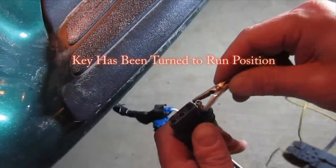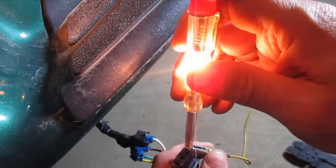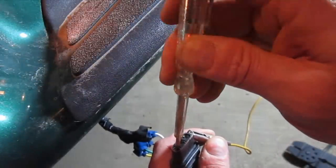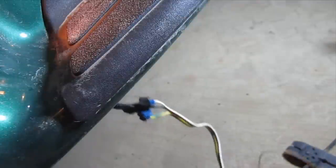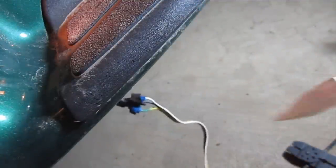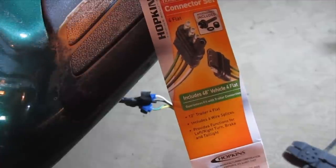We'll just put the ground on here. There's the tail light. The right blinker is still on — there's the right blinker. And I'll go test the left blinker real quick. And there it is. So that's pretty quick and painless. I just used the Hopkins trailer connector set, and this also has the connector for the trailer end as well.